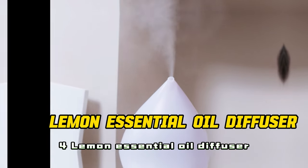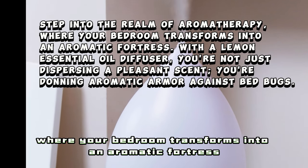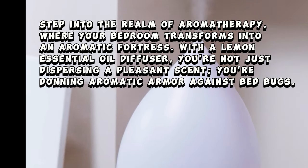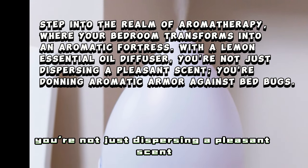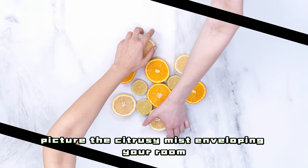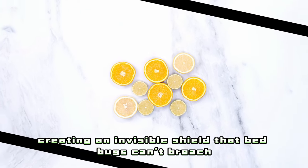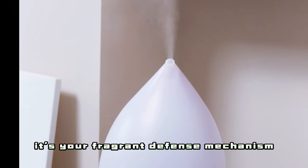4. Lemon Essential Oil Diffuser — Aromatic Armor. Step into the realm of aromatherapy, where your bedroom transforms into an aromatic fortress. With a lemon essential oil diffuser, you're not just dispersing a pleasant scent — you're donning aromatic armor against bedbugs. Picture the citrusy mist enveloping your room, creating an invisible shield that bedbugs can't breach. It's not just a diffuser, it's your fragrant defense mechanism.